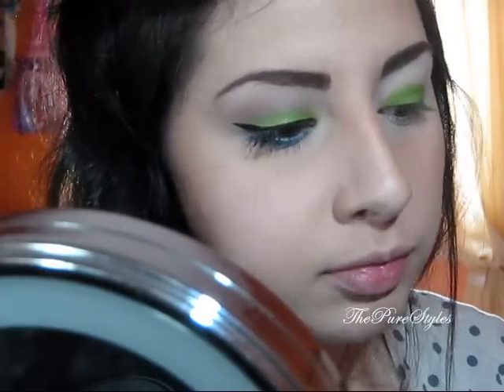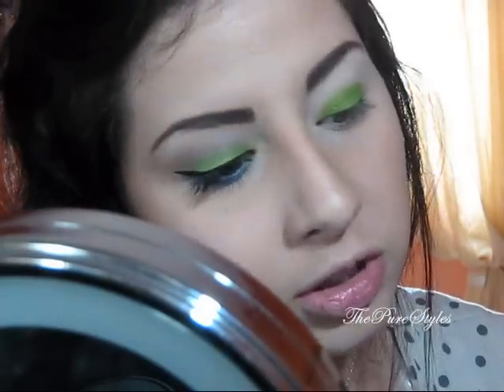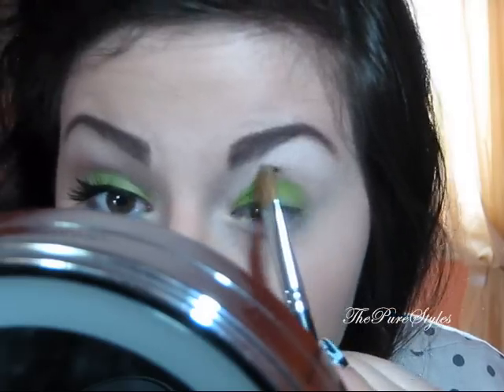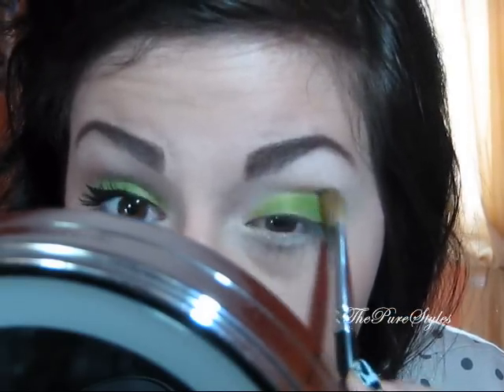I'm going to pick up this color and place it on the eyelid. Then I'll clean the brush — if you have a towel right next to you, you can just sweep it on that. Then I'm going to take the edges of the brush and blend it into the crease.